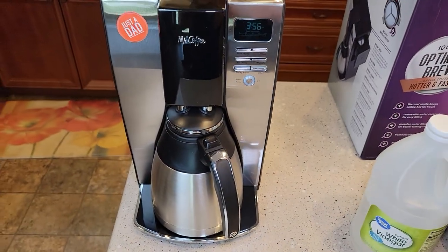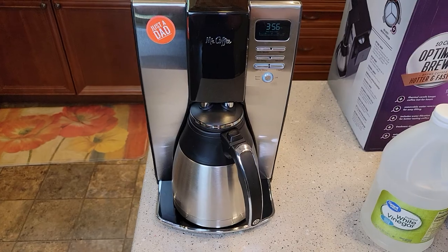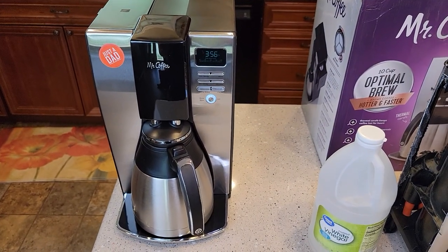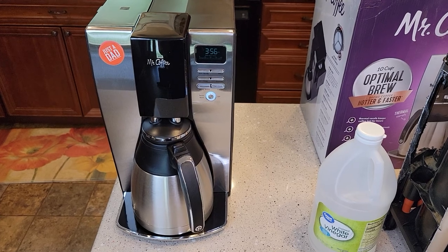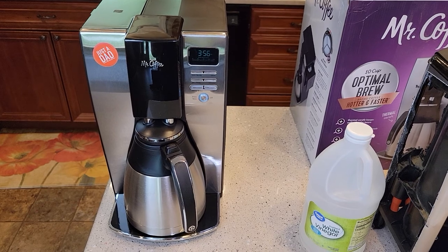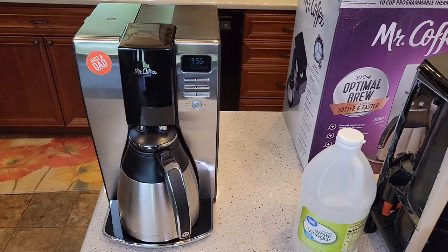Two to three pots of fresh water rinsing should do the trick. If you've got any questions on how to descale this or anything about this coffee maker, leave them in the comments down below. I check my comments on a daily basis. I hope this video helps, and if you could, please like and subscribe.